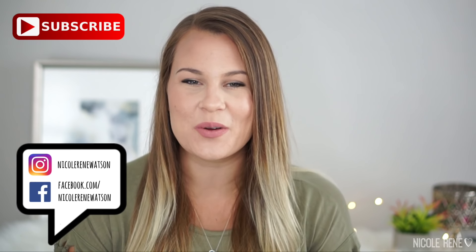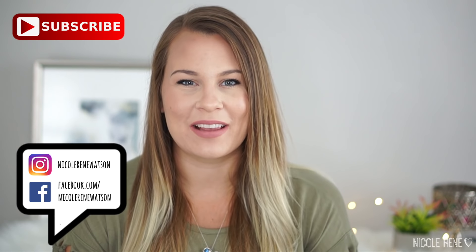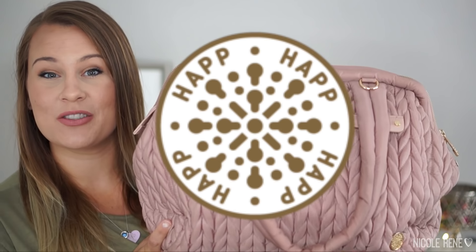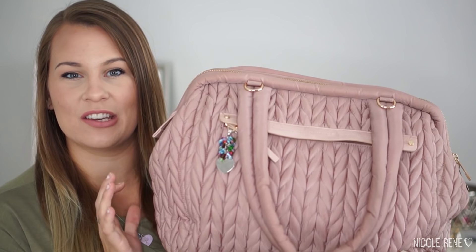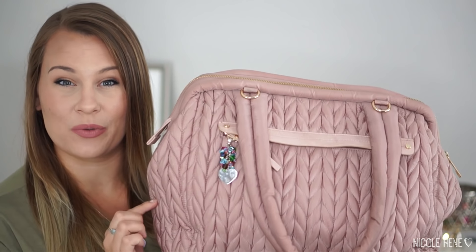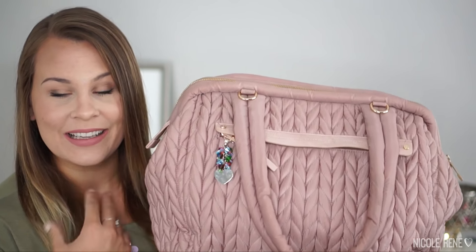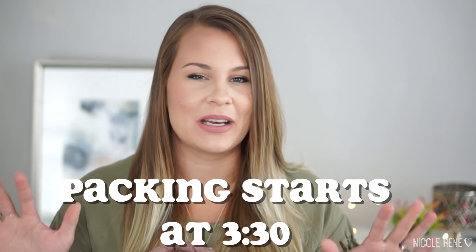Hey everyone, welcome back to my channel. Today I'm going to be doing a review and packing video for a bag style that you've probably heard of. It's been going around on YouTube and social media. It's the brand Hap, and I'm going to be showing you mine which is the Paige Carryall in the dusty rose color, which is in my opinion absolutely stunning.